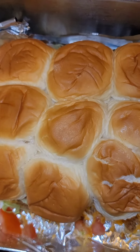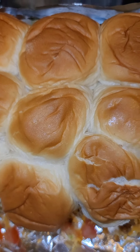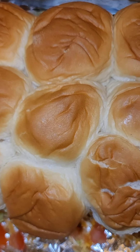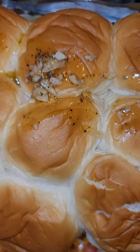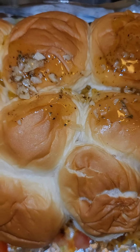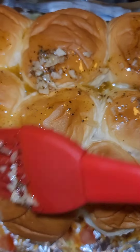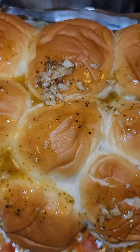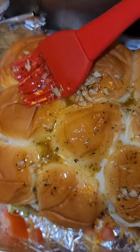Put our top bun back on then brush it with some good old garlic butter. All I really did was get a stick of butter, chop up two cloves of garlic, add some Italian seasoning and some Tony's Creole seasoning — just a little bit of seasoning to give it a little extra flavor. Brush it on.